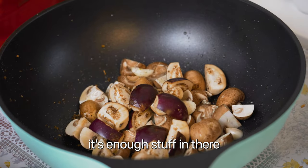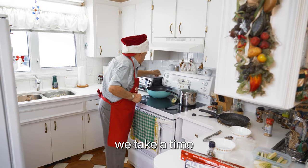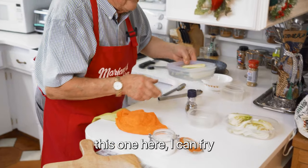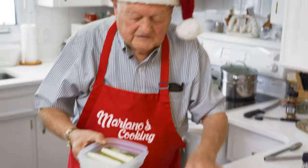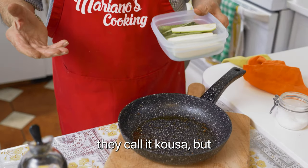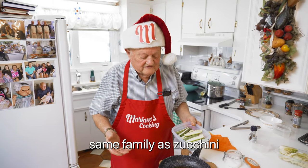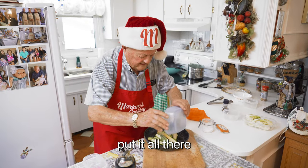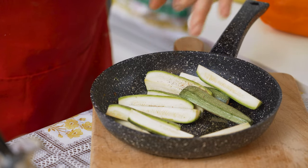Enough stuff in there. Now we fry this, okay? Slowly, take your time. This one here I fry right here — they call it koza, but it's the same family as zucchini, okay? That's it, lots of this for Christmas, you know?